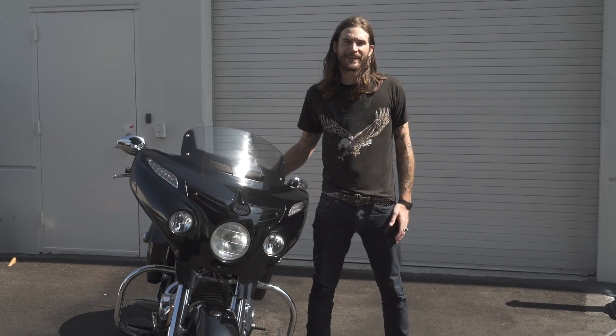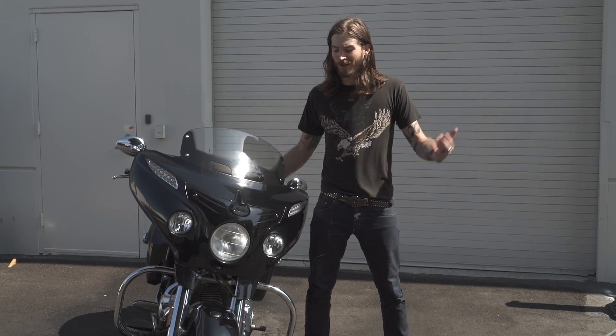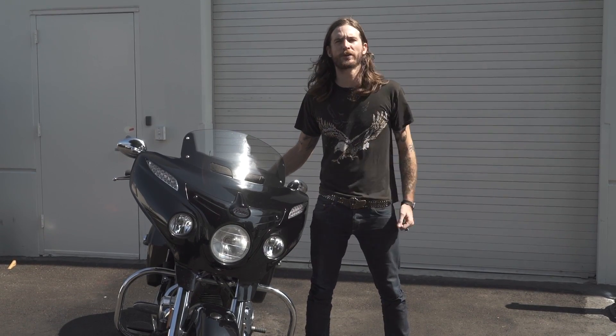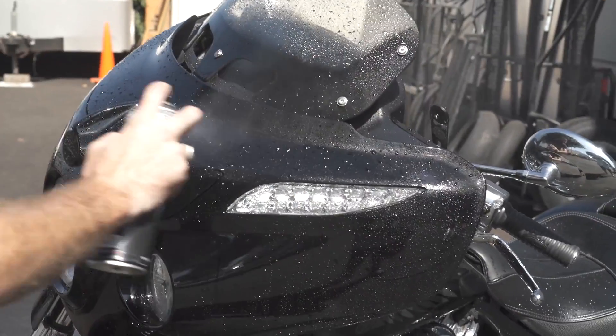So luckily that was as quick and easy as I anticipated, and you guys didn't have to spend too long watching me wash a bike. It's just a little spray on, a little bit of brushwork, rinse off, and then we spray on the protectant and wipe that down.